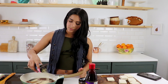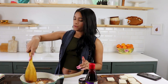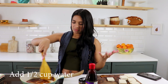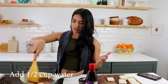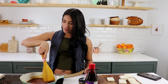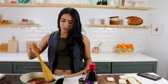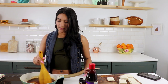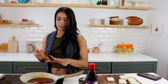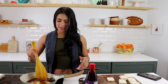Next we're adding in some garlic powder. You could definitely do garlic cloves — whenever I feel like going the extra mile I'll do garlic cloves, but it's no big deal, it's still gonna taste good either way. At this point you can taste it and see if you like it. If not, you can add a little bit more sugar or a little bit more of anything. Yep, that's the good stuff.